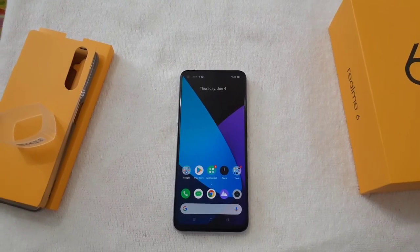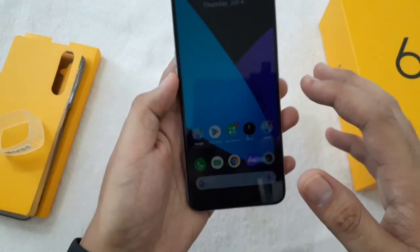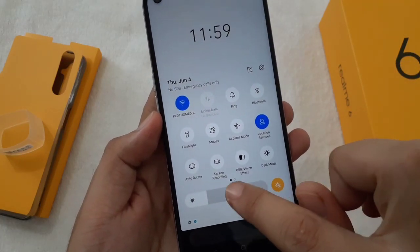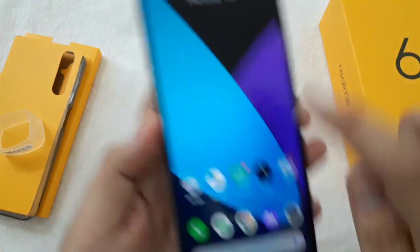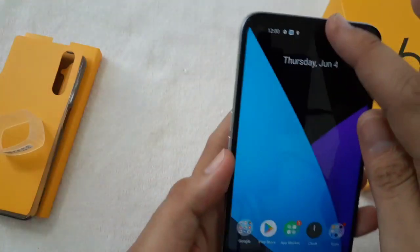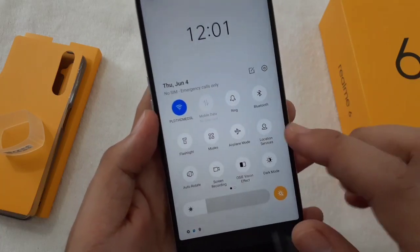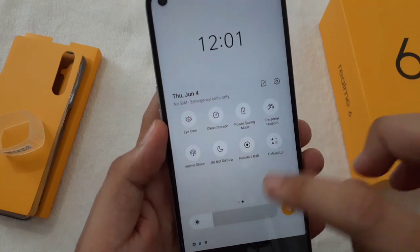We already have it set up. This is the home screen of the Realme 6. When you slide down you have your usual notifications — Wi-Fi, dark mode, and screen recording, which is good. It also has an OSIE Vision Effect for clearer video viewing. The dark mode is nice especially for preserving battery life. There's also iCare, Clean Storage, Realme Share, and an assistive ball.